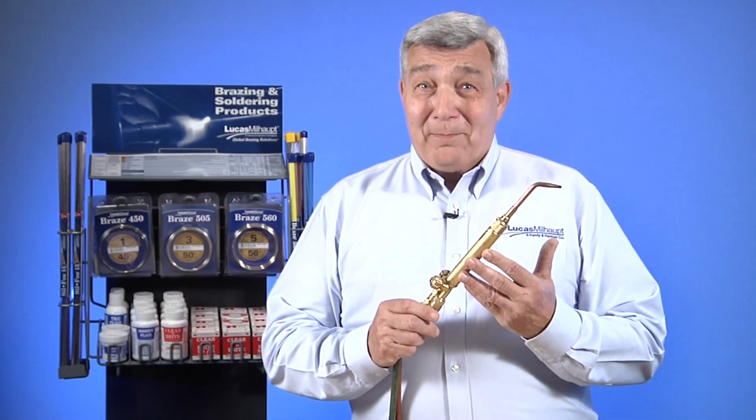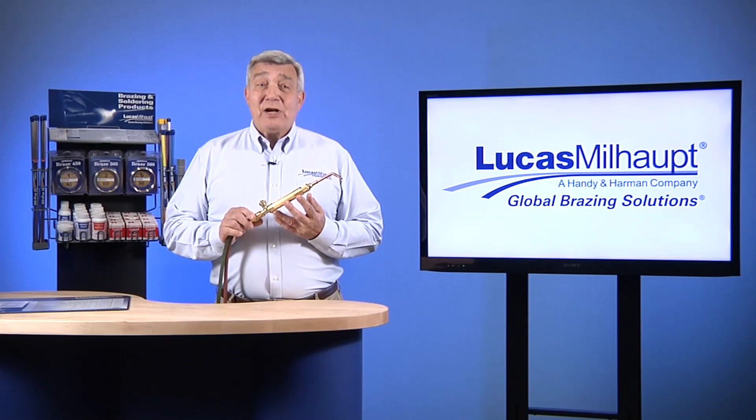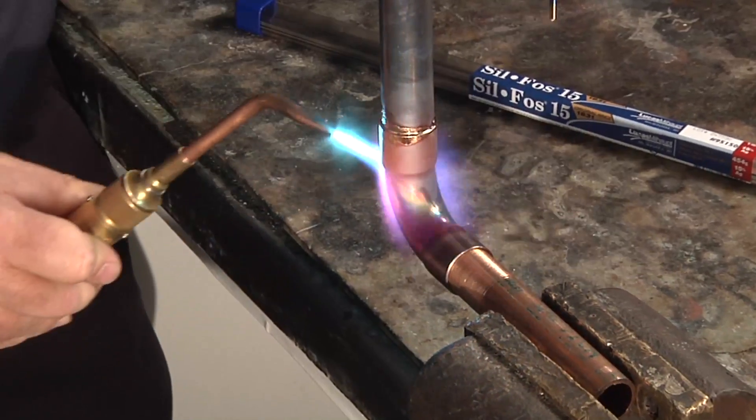Welcome to today's Hot Topic. With decades of experience in high-performance brazing, Lucas Milhop technicians are often asked to share the secrets of success. Today we'll talk about flame types, as properly applied heat is a vital aspect of brazing.